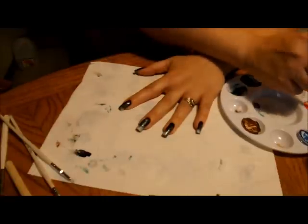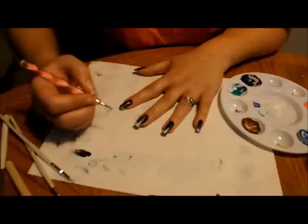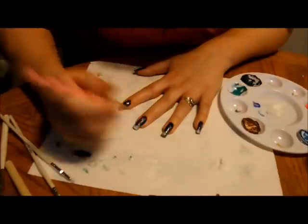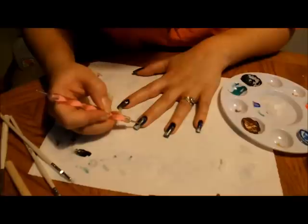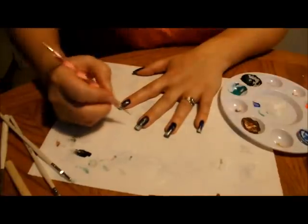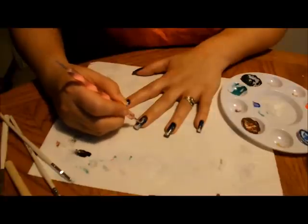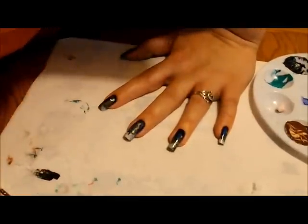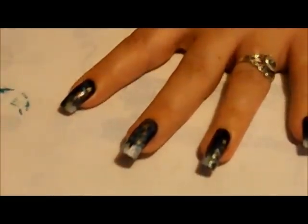At this point you can take your different colors — red, blue, purple, green, yellow, whatever you want — and do some dots around the tree to represent ornaments. I'm trying to stay out of the way so you can actually see what I'm doing. I'll just dot around. Now you can kind of see these dots that I have put on.